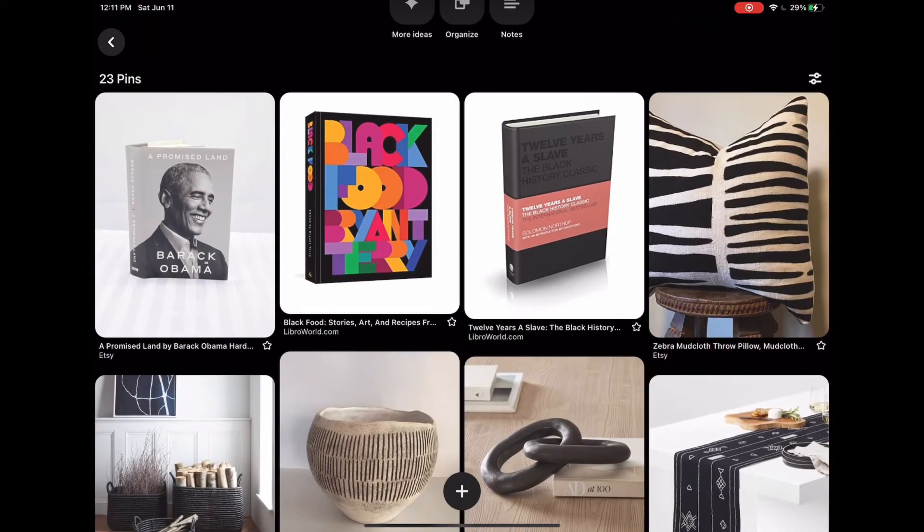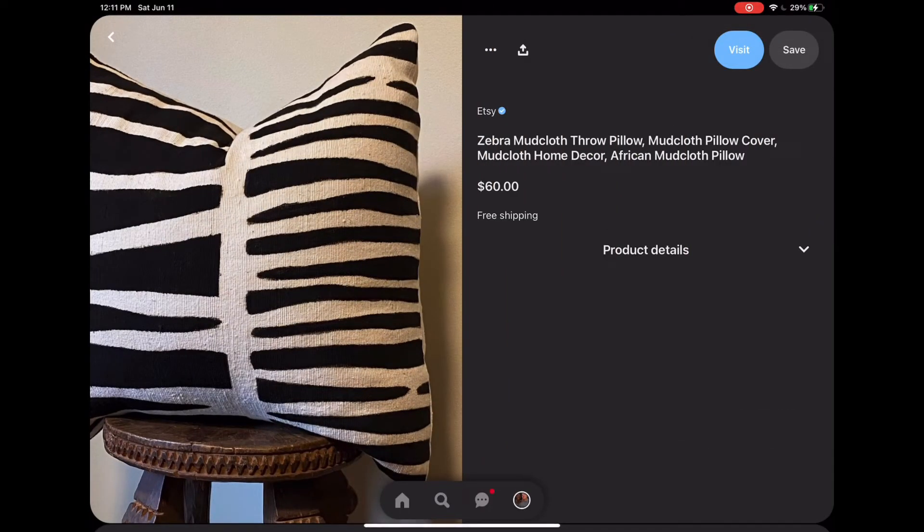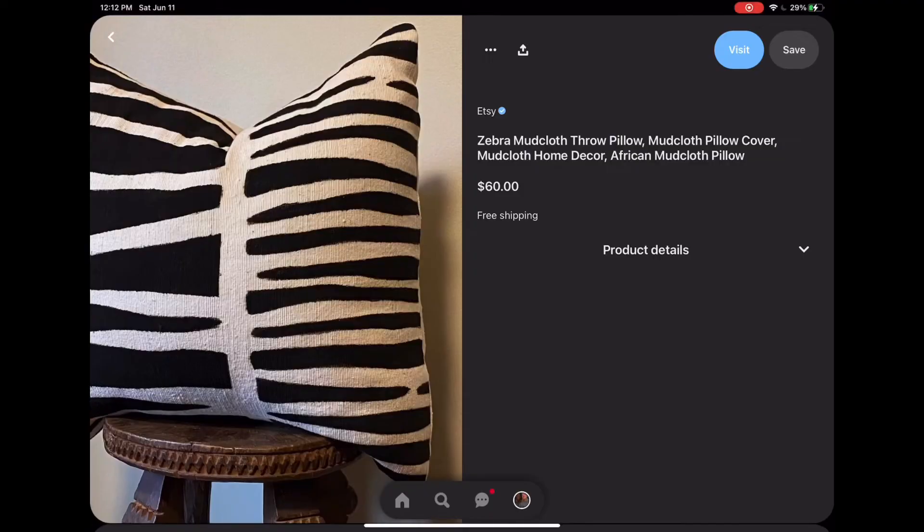I also have another throw pillow recommendation I almost forgot — the zebra mud cloth throw pillow. Both of my mud cloth pillow recommendations, I just enjoy the texture, the vibe, the feel, the look, and the pattern. I think both pillows would work for my light-colored girlies and my dark-colored girlies because there's already black and white in them, so they fit both aesthetics. I believe in you — use them!